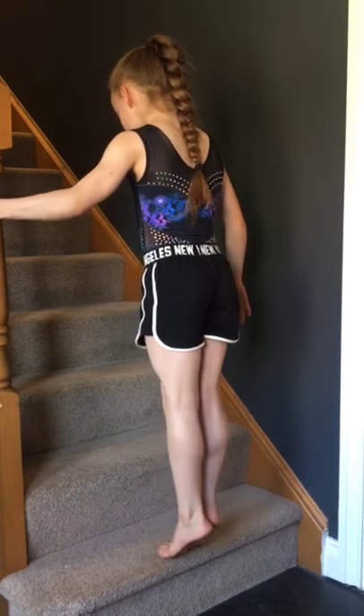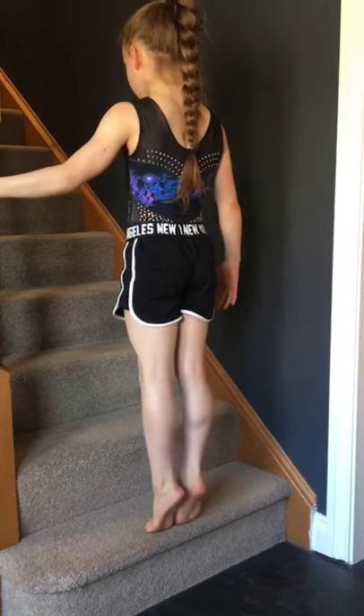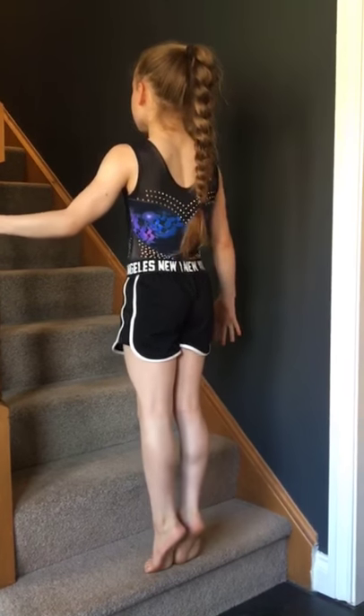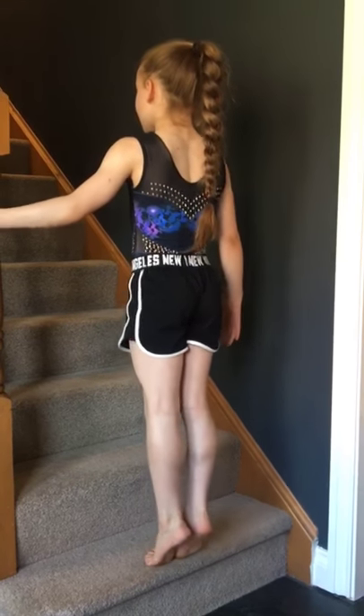Now this is our last circuit — let's push through it together. You ready? Let's do ten calf raises. One, two, three, four, five, six, seven, eight, nine, and ten. We're on our second exercise now.